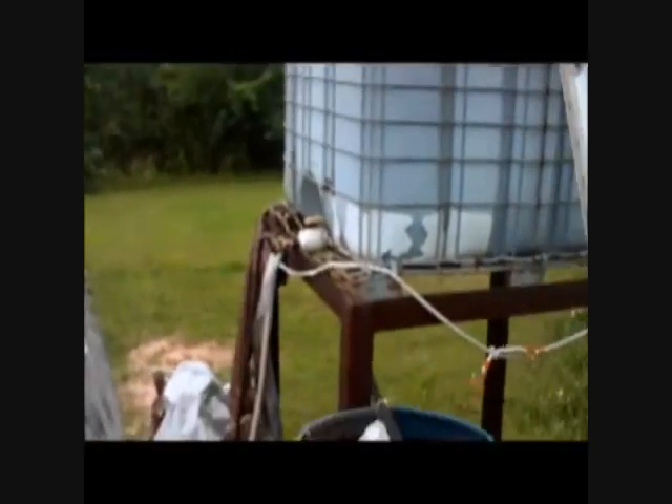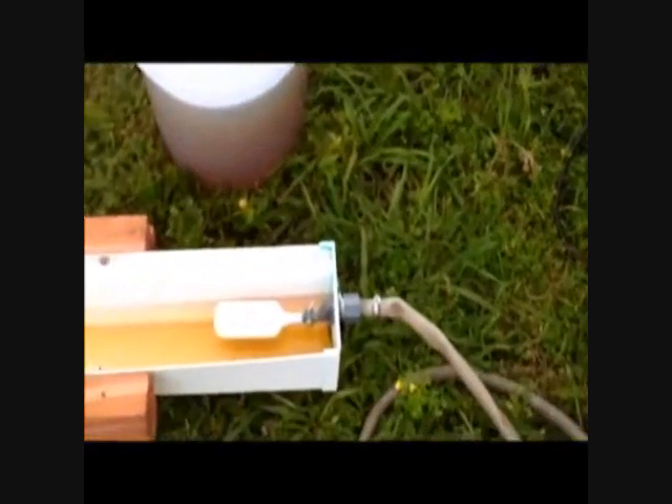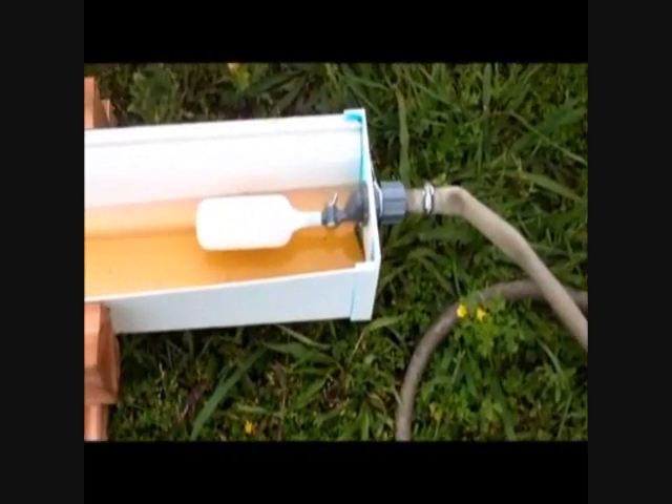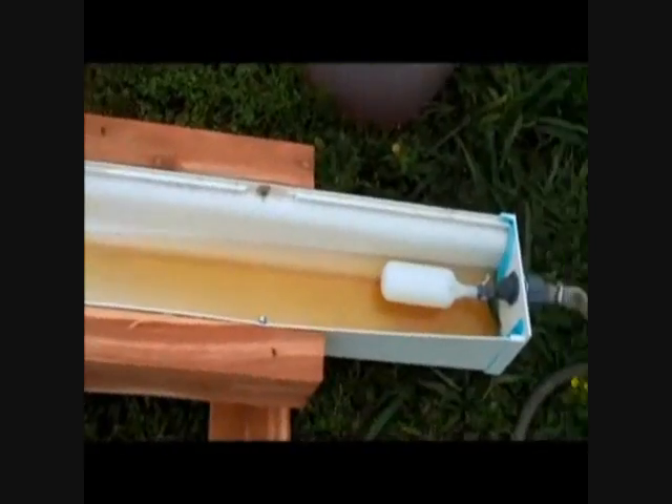And then that gray hose goes down — we're just testing this out right now — into my little float there. It lets the water into the trough. When it gets filled up, the little float shuts off, just like in your toilet.